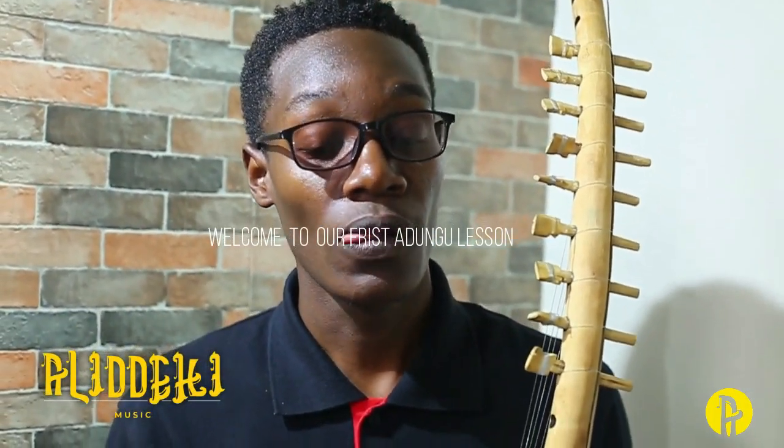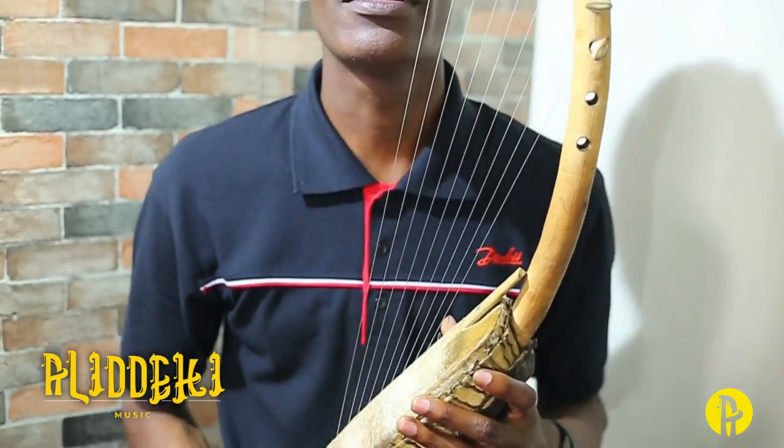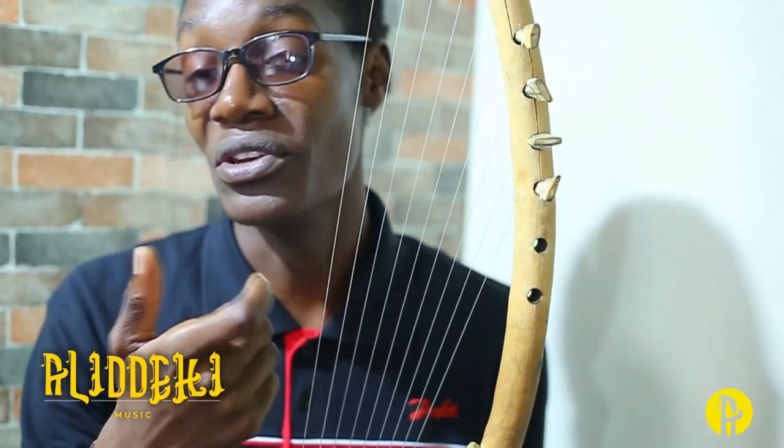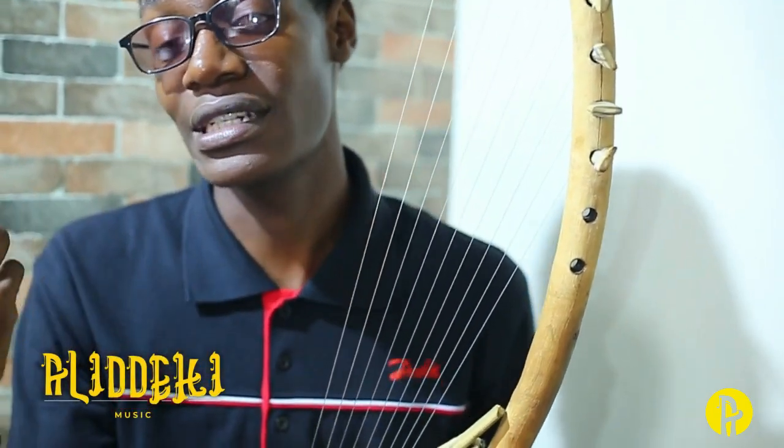This is the adungu. We have different parts on the adungu. We have the strings — the strings which, when you pluck, the sound comes out.